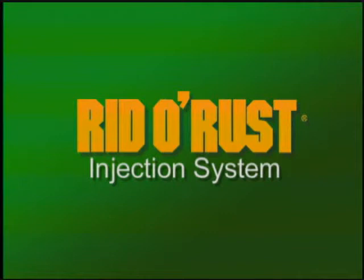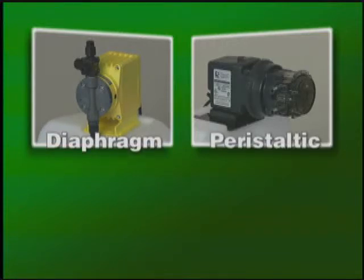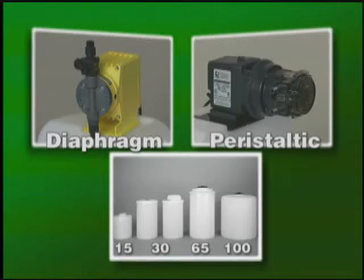A riddle rust injection system consists of a metering pump and a feeder tank. There are two basic types of metering pumps: a diaphragm type and a peristaltic type. There are four feed tank sizes that are available.